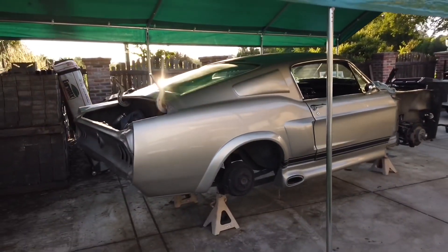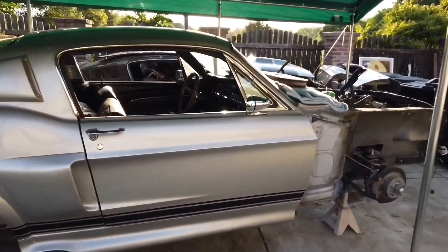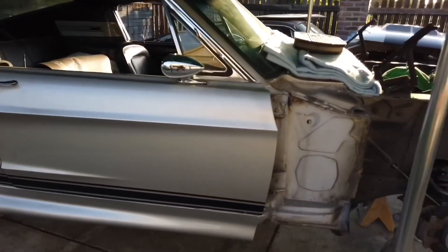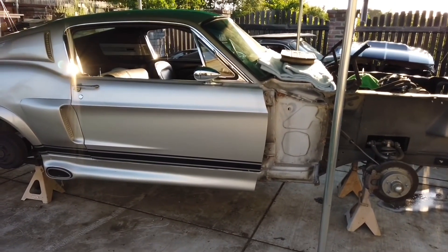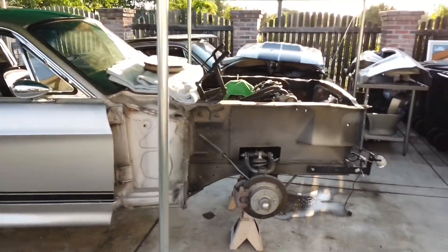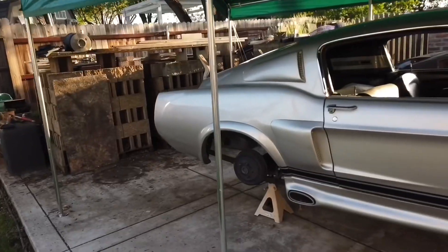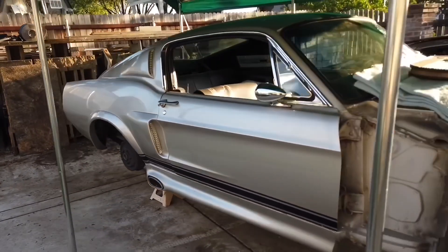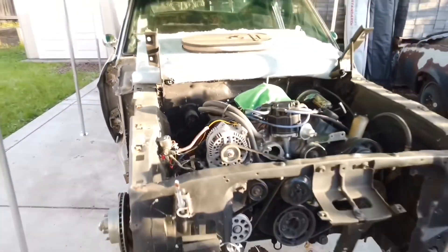Now that everything is off, I'm going to leave the doors on actually because I don't really see a point in taking them off. I just need to readjust and realign them to make everything nice and straight. Then I can start installing the fenders later on after I clean this area and paint it all nice and clean. Usually I go forward, but on this one I'm actually going backwards.